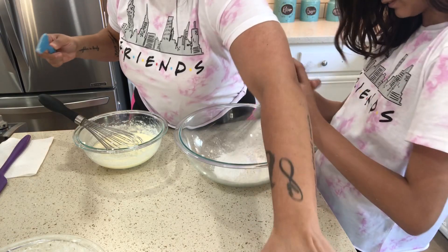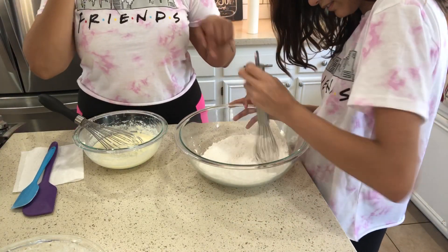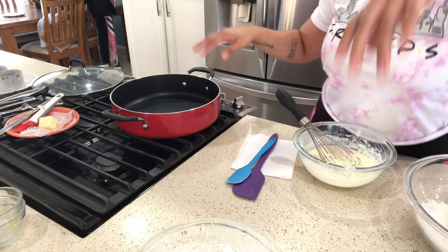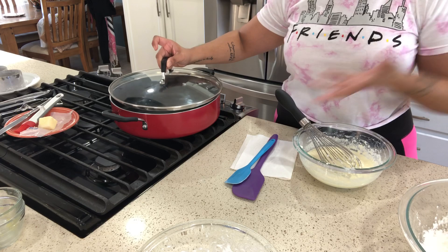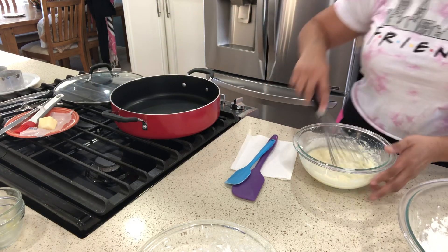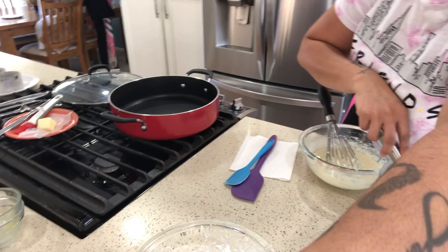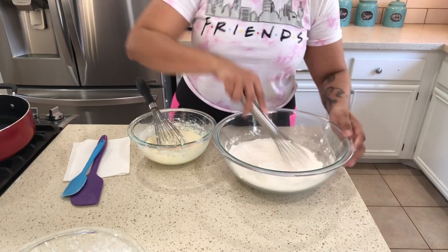Start mixing. In the meantime, I have my pan — a non-stick pan with a cover. You're going to need the lid because the steam is going to help it rise. That's getting nice and heated. We just need to get this nice and mixed, all the ingredients mixed together.